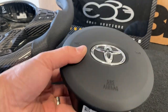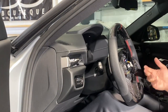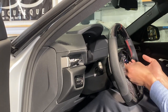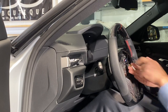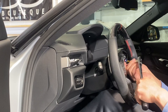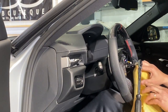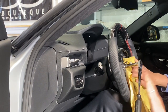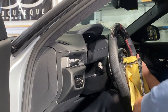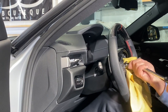Inside the car we showed you how to use the release mechanism to remove the airbag. There were two plugs to release — the blue plug and the ribbon cable connection. Now we take the 16 millimeter wrench and carefully loosen the bolt. I like to put a towel here in case you slip so you don't scratch anything.